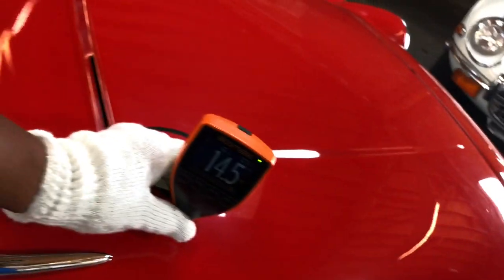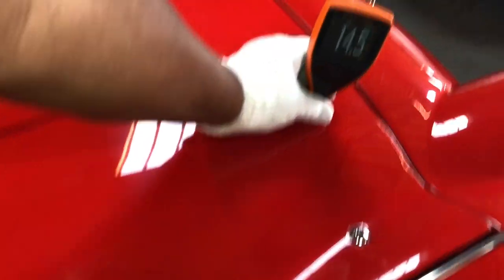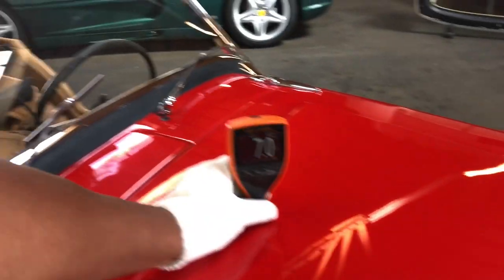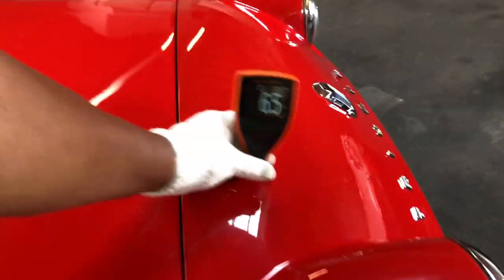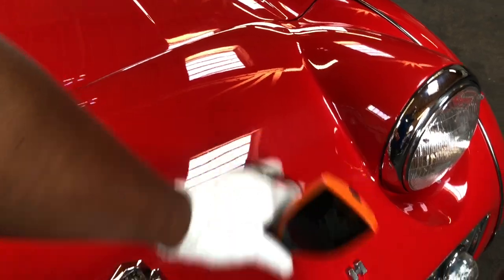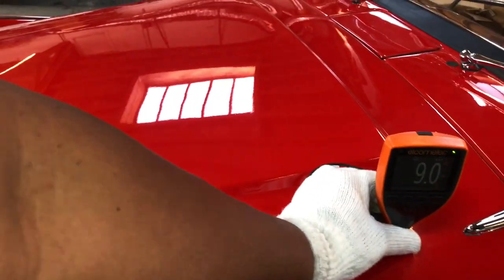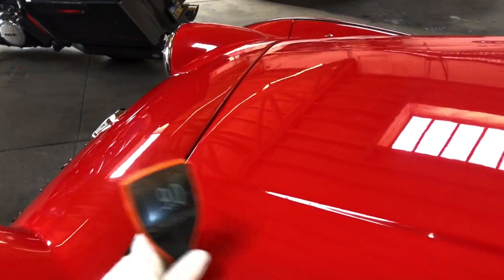Let's get some paint meter readings. Fourteen and a half. Seven. Seven. Six and a half. Front panel — nineteen seven, so there's some bondo work there. Nine. But I'm not seeing any prep issues. Left side getting some bondo readings — nine point seven. It's in the front here, so it seems like the front's got some body filler. I'll do a quick scan — I'm not seeing any obvious signs of workmanship issues.